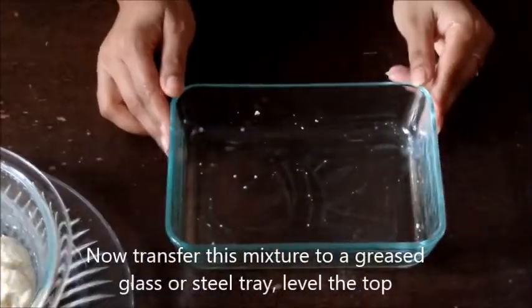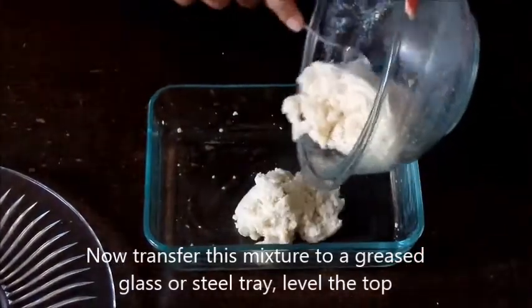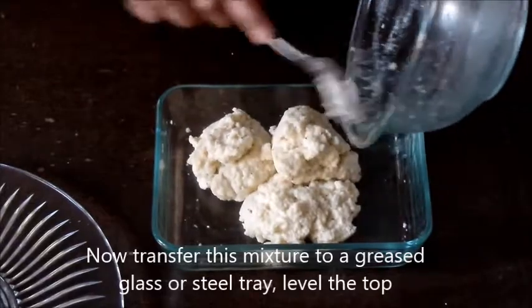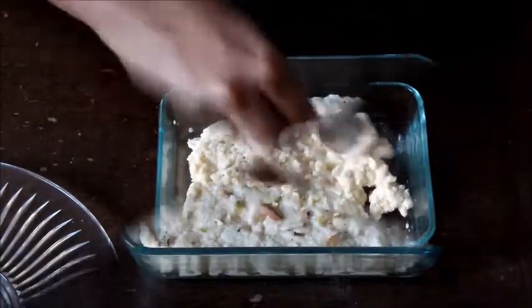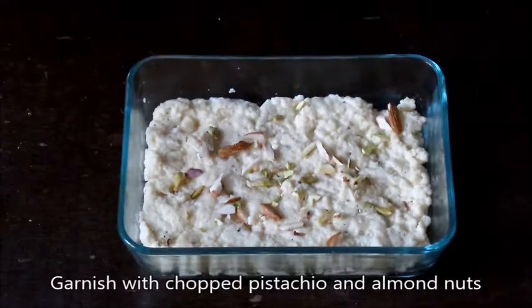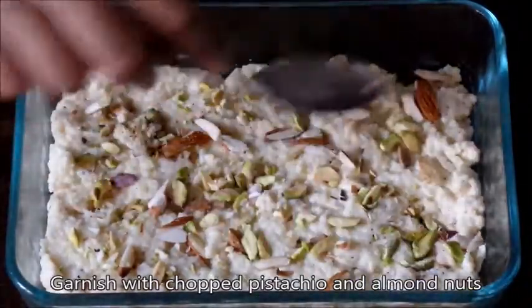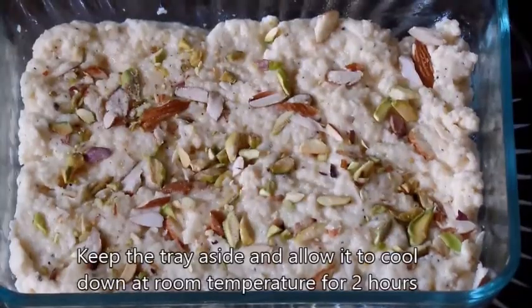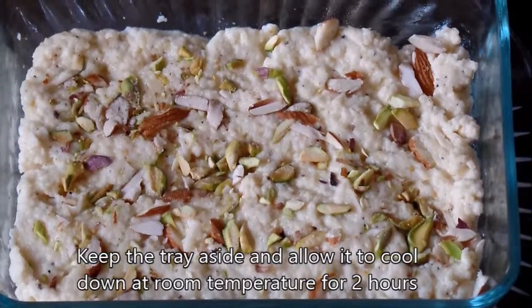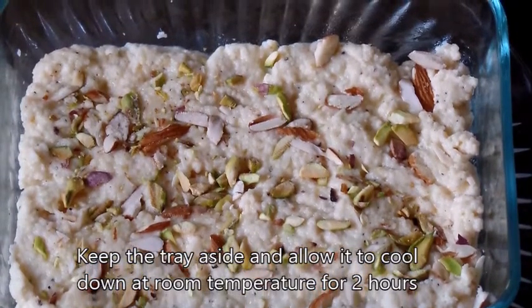Now transfer this mixture to a greased glass or steel tray and level the top. Garnish with chopped pistachios and almond nuts. Keep the tray aside and allow it to cool down at room temperature for 2 hours.